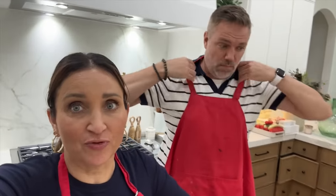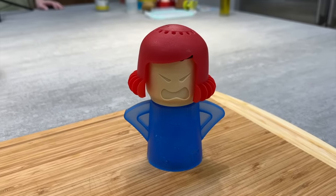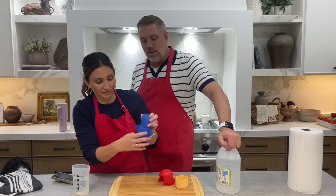Next up is something for our microwave. Kamri tried this before and recommended it to us. It's called Angry Mama because she looks like an angry mama. You fill it with vinegar and water, put it in the microwave, and apparently she steams out of her head to help loosen up the dirt and grime cooked onto your microwave. It says vinegar right here and water right here, so it's really easy to tell what to fill to.